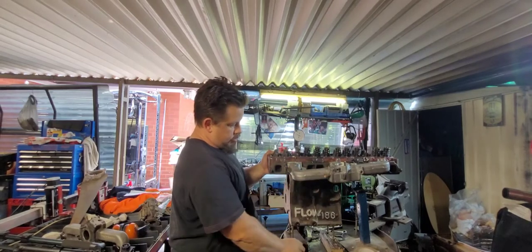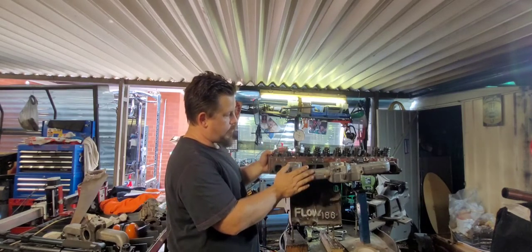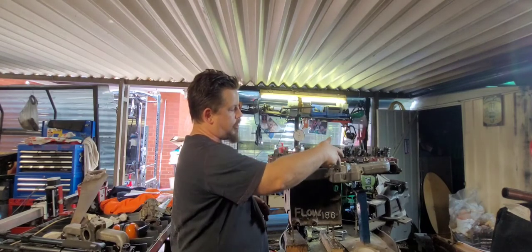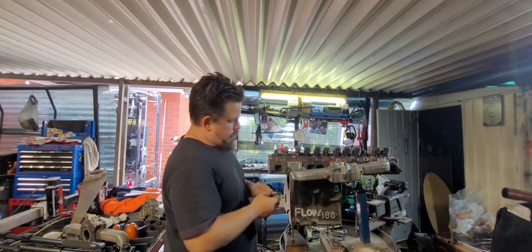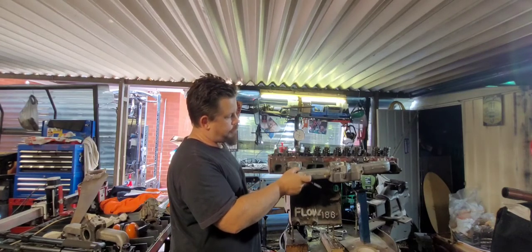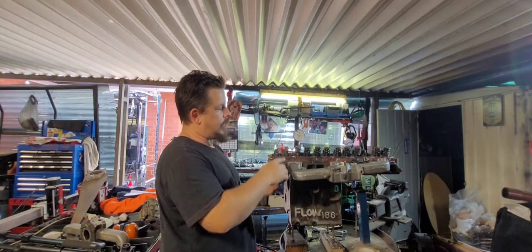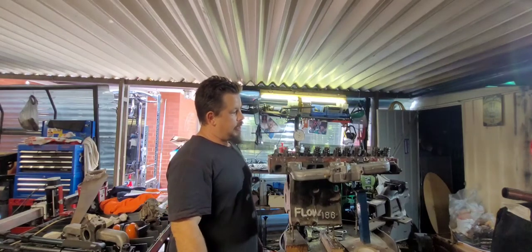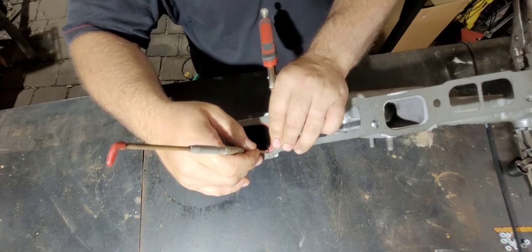We've got our inlet manifold on nice and tight, got rid of the tape holding our gasket on, everything's all in position and lined up. Now some manifolds you may be able to see down into the actual plenum to where the port is and see overhang and all that. This one's a little bit on the difficult side, but what we can do is just trace around the outside edge of the flange on the inlet manifold to give us a witness mark.